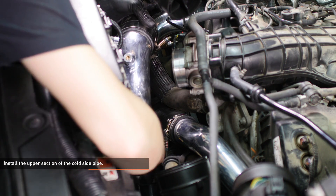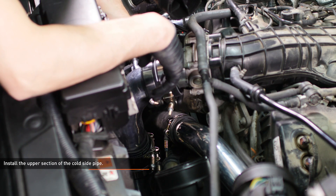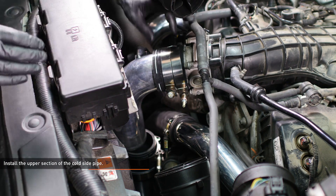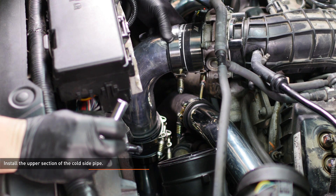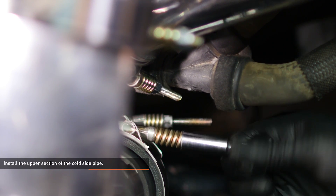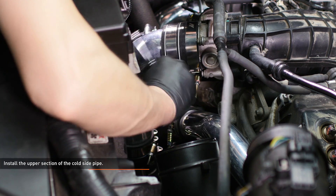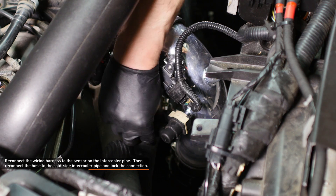Lower the upper section of the cold side pipe into place and slip it over the lower section. Then align the other end of the pipe with the throttle body and slide the throttle body coupler down to join the connection. Tighten the clamp that secures the coupler to the throttle body. Check to make sure that the transition coupler is positioned over the bead roll of both pipes and tighten the clamps to secure it. Tighten the clamps that secure the throttle body coupler to the cold side pipe. Reconnect the wiring harness to the sensor on the intercooler pipe. Then reconnect the hose to the cold side intercooler pipe and lock the connection.